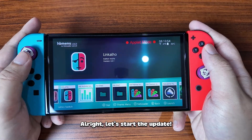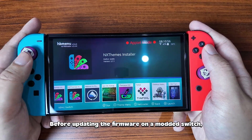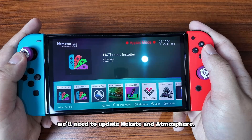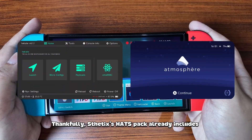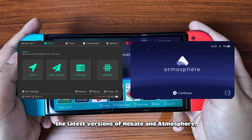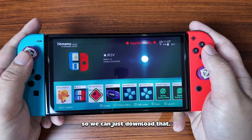Alright, let's start the update. Before updating the firmware on a modded Switch, we'll need to update Hekate and Atmosphere. Thankfully, Aesthetics' Hats Pack already includes the latest versions of Hekate and Atmosphere, so we can just download that.